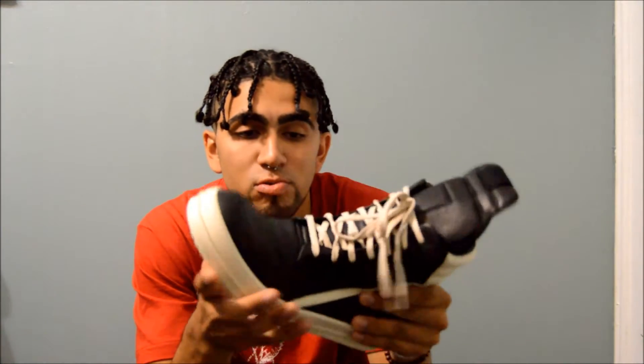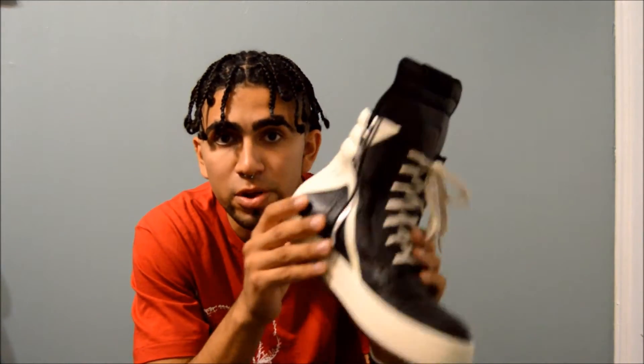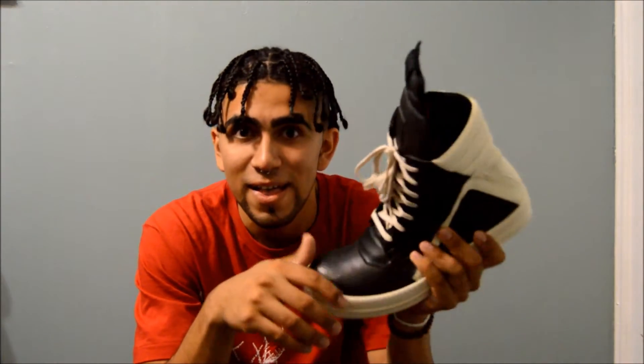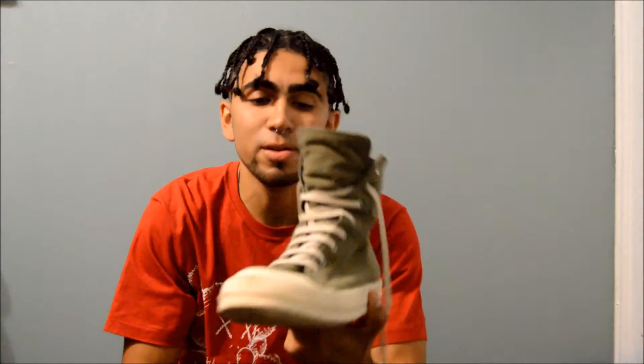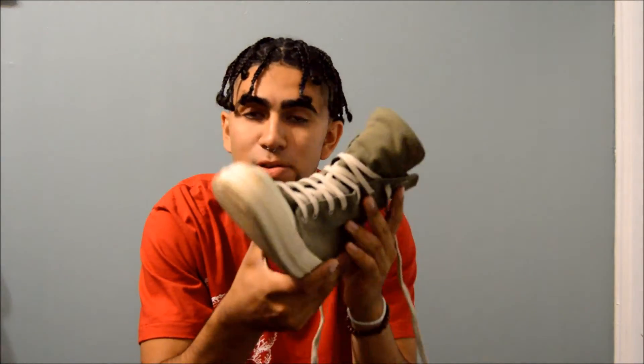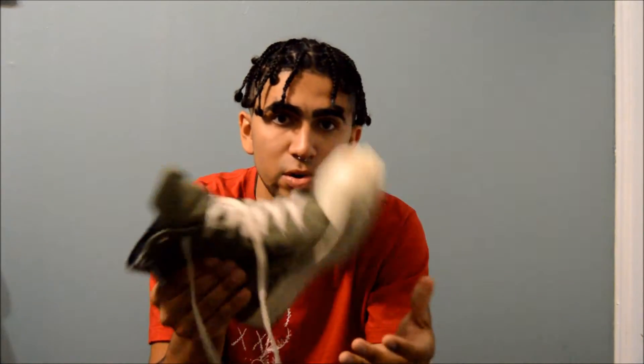All you gotta do is make sure you put it together well and it will look good. These shoes are gonna be a big essential in my closet for fall and winter — I'm gonna be using these a whole lot, so this is basically gonna be a beater for me. I have the Ramones and I destroyed them. This shoe right here is my go-to shoe for when I have nothing to wear and it's raining outside.